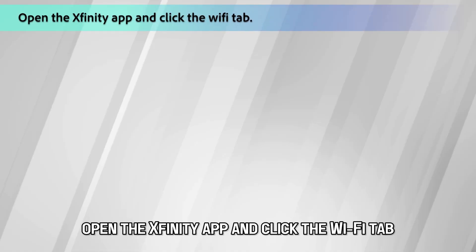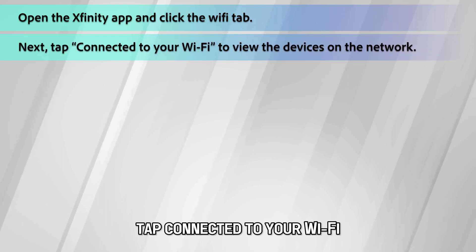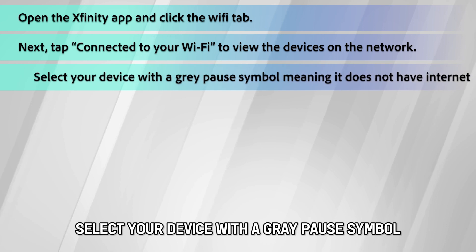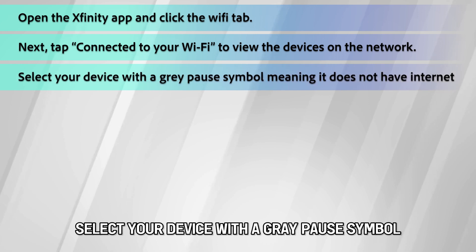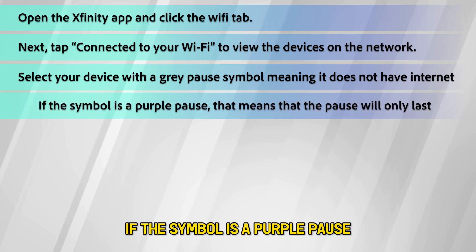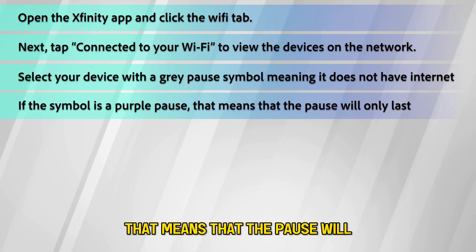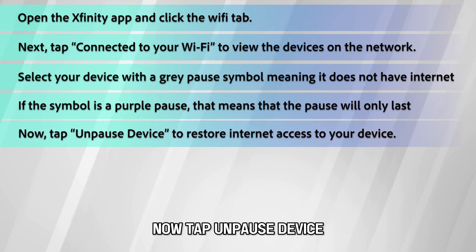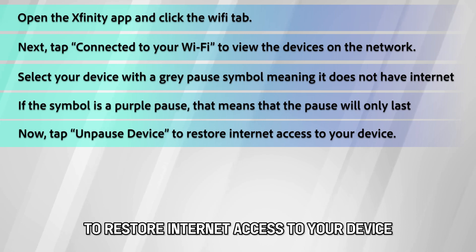Open the Xfinity app and click the Wi-Fi tab. Tap connected to your Wi-Fi to view the devices on the network. Select your device with a gray pause symbol, meaning it doesn't have internet access. If the symbol is a purple pause, that means the pause will only last for a stipulated amount of time. Now, tap unpause device to restore internet access to your device.